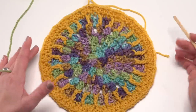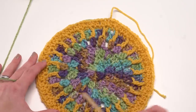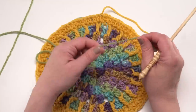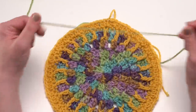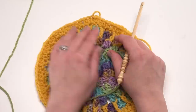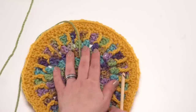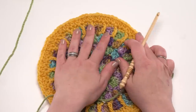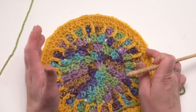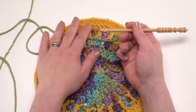Here we are at the end of round seven. I finished with a half double crochet in that last stitch and joined to the first half double crochet made. We're ready to join color C, which for me was the lettuce colorway. I'm going to join to any chain one space with a double crochet. This is also a good time to turn the blanket a little bit and join somewhere else — this keeps all our first stitches from lining up and creating a visual line, making the blanket look more round and polished.